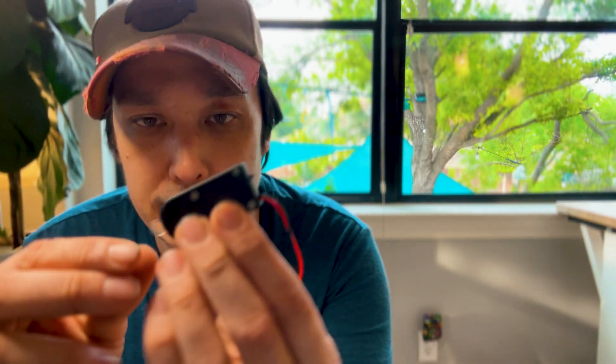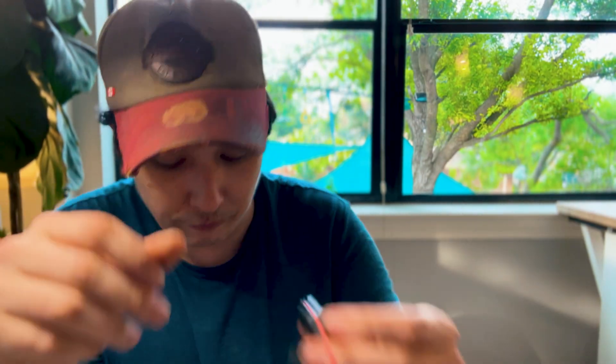It says pull the tab out of the battery pack and then flip the tiny switch on. I see the little tab. And the world's smallest switch — can y'all even see that? It's so small. That's where the magic comes in. The fake magic.